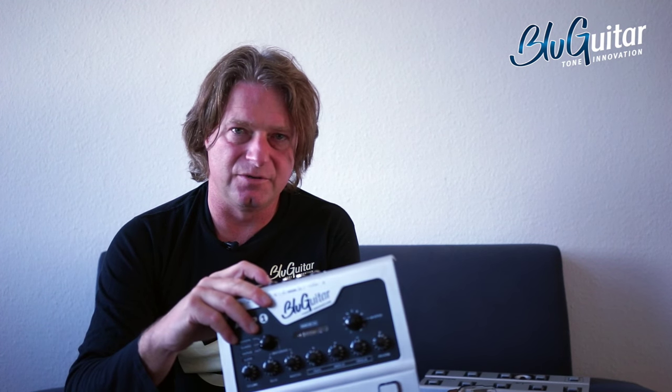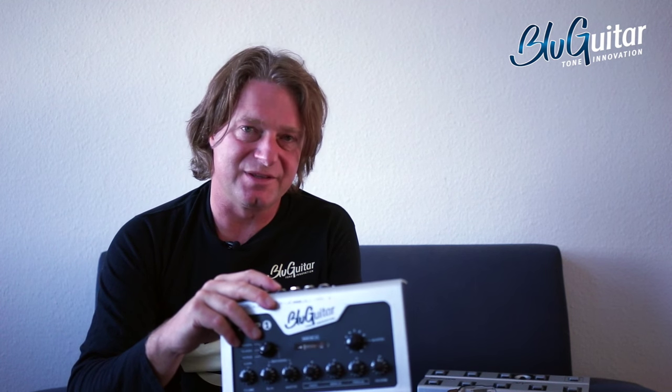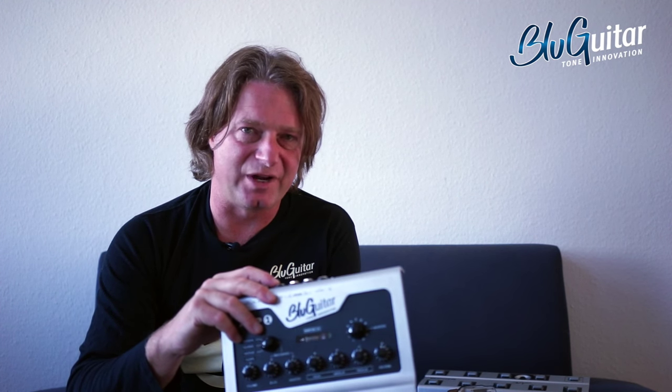What an IR is, is actually like a picture — a frequency picture of a speaker — and this is getting more and more complex. I will show you on my mixing desk. We will compare this recording out to some IR filters from a program and the real deal, which means a very good speaker and a very good microphone.